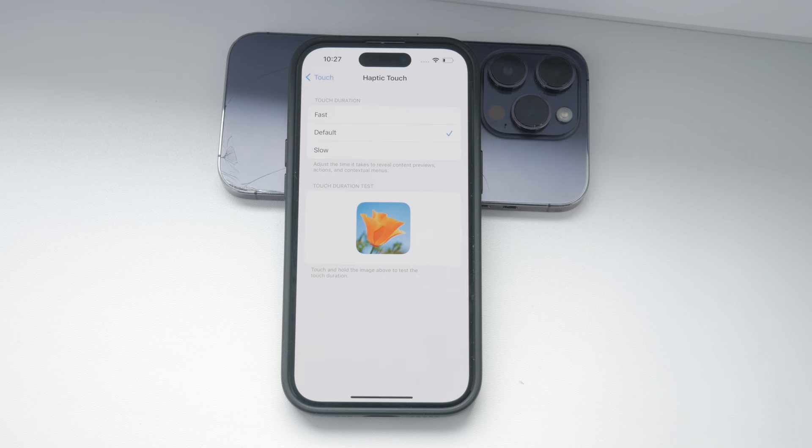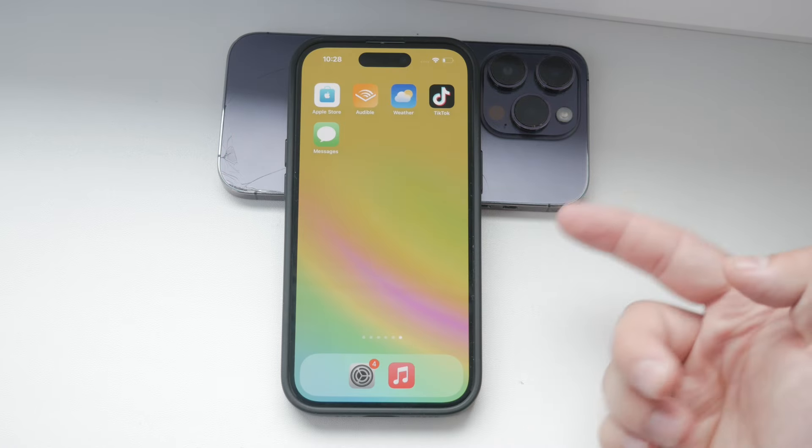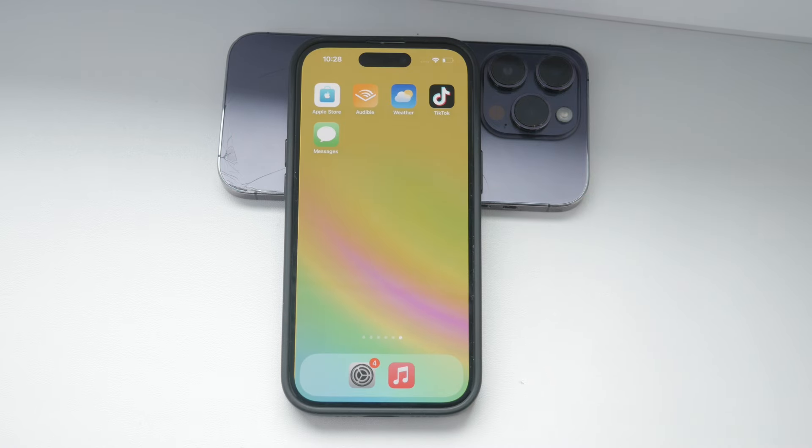These settings give you control over how your iPhone responds to your touch, making it easier and more comfortable to use. Remember, it's all about finding what works best for you, so don't hesitate to tweak these settings until you get the perfect touch sensitivity.